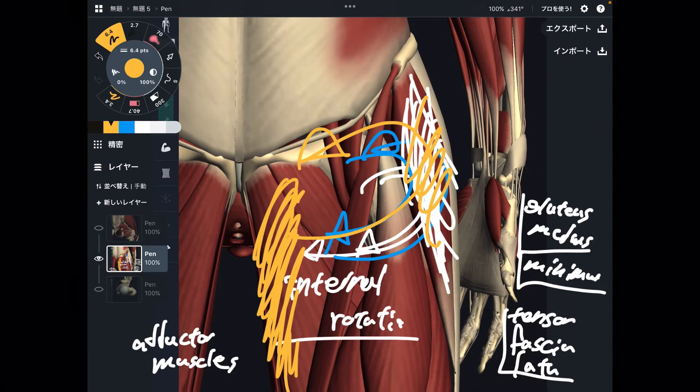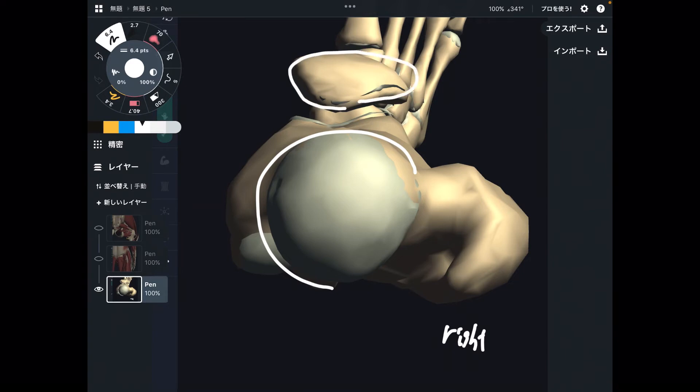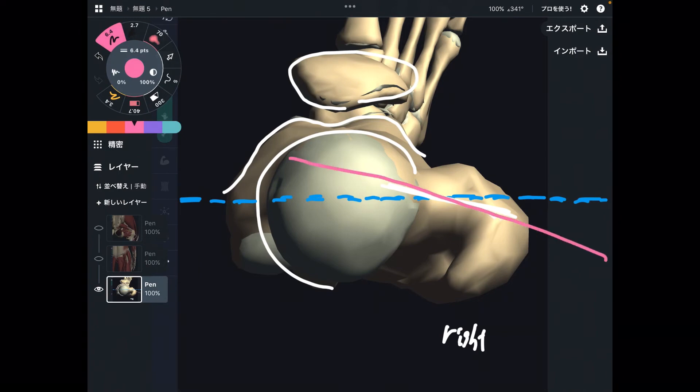Now let me explain the important joint structure for turn out. This is a superior view — you are looking at the femur from above. This is the right side femur. You can see the head of the femur, and because you are looking at the lower extremity from a superior view, you see the patella right here, and this is the most inferior part of the femur. Let's imagine there is a horizontal level of the knee — like a knee joint line. The neck of the femur and the knee joint are not completely horizontal — there is an angle between these two structures. In normal people, this angle is about 15 degrees.